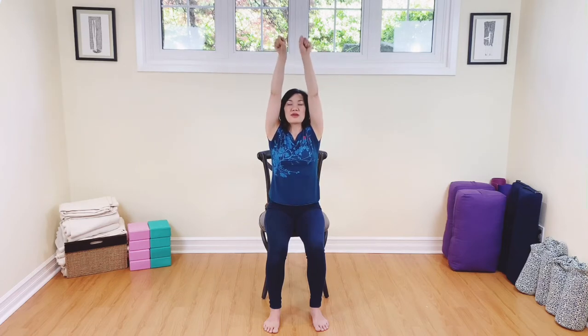We're going to do that again. Inhaling, rolling them outward. Nice big breath in, reach all the way out. And then exhale, roll them outward, all the way back down. Well done. Shake out those wrists.